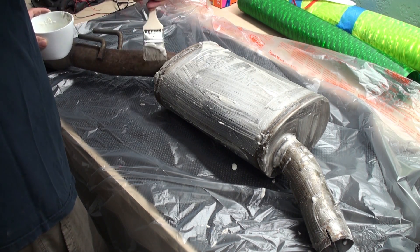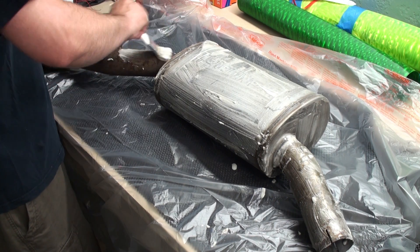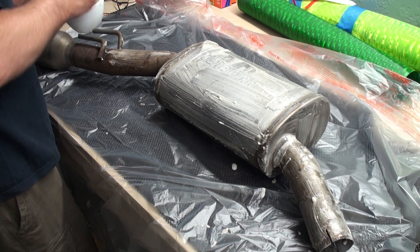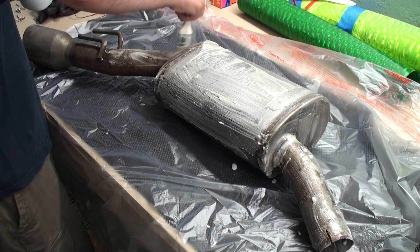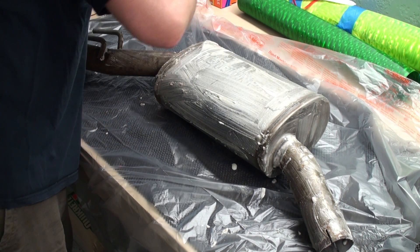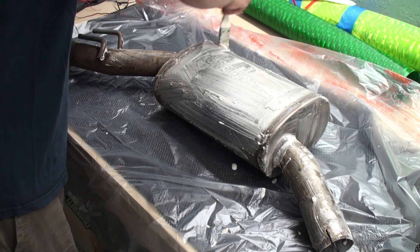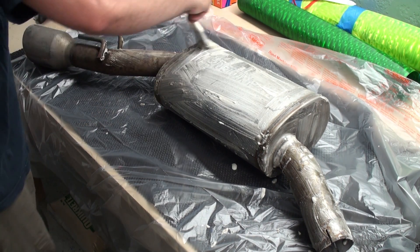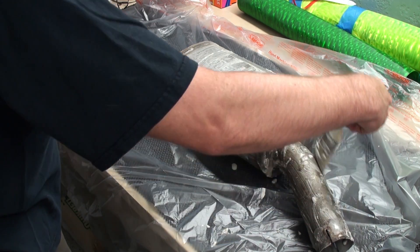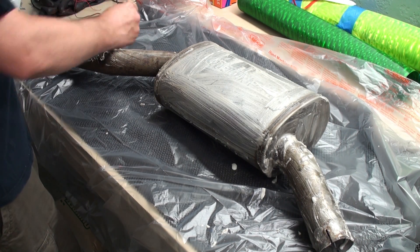I'm sure there's just as much dirt on here as there was rust. I should have probably taken this outside and given it a soap and water rinse before. But guys like me, you know, are lazy. You just tend to skip steps when you're lazy. You get a job, you come home, you try to get some work done on your car, and before you know it it's time to go to bed. So who's got all that time?